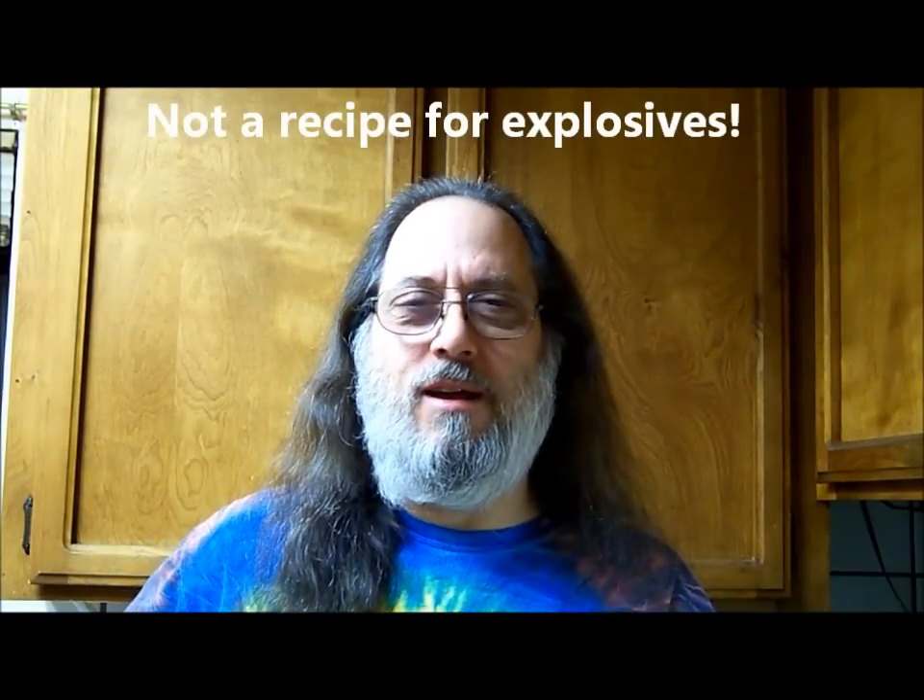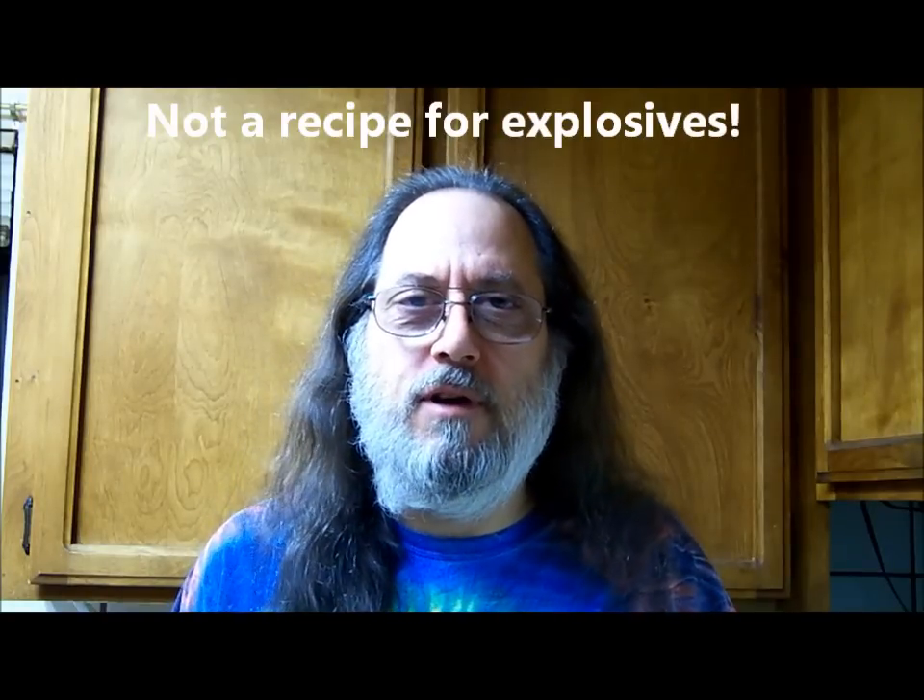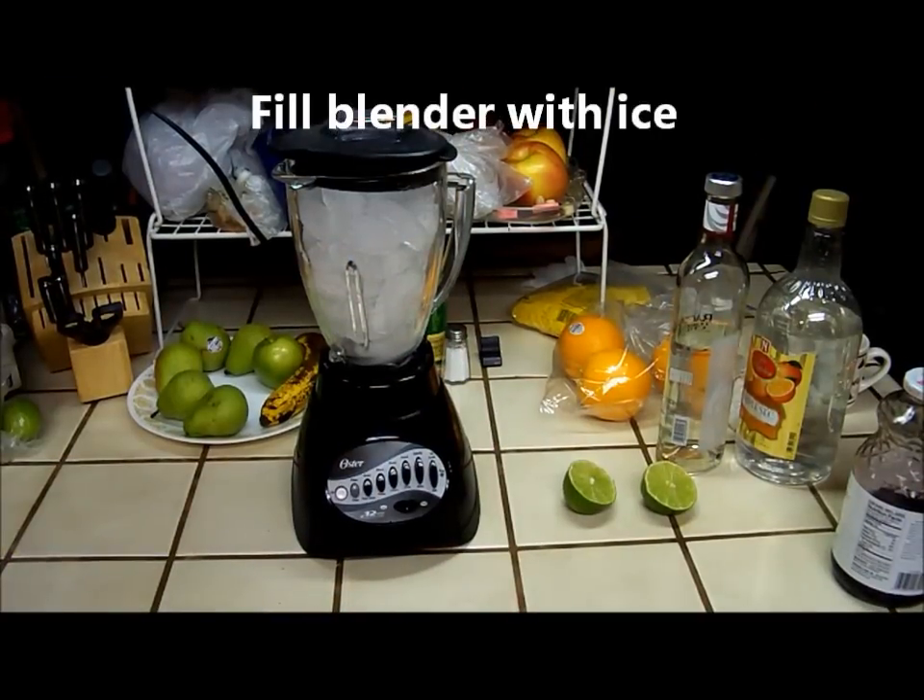Hey, I'm Tie-Dye Man and I'm going to show you how to make a cherry bomb — that's a drink, by the way. I've seen a lot of other recipes for cherry bombs on the web, but what I'm gonna make is nothing like any of those. It's my own recipe, so check it out.